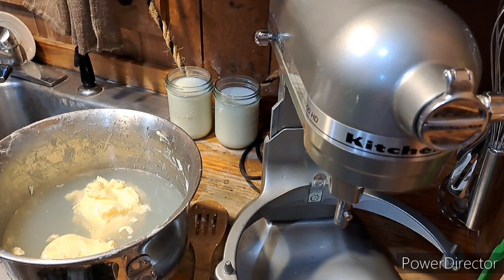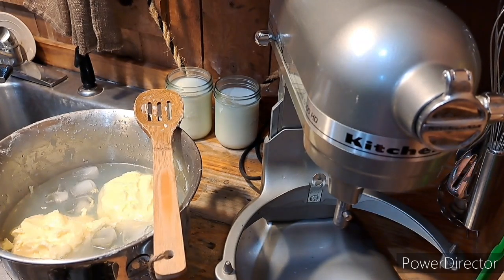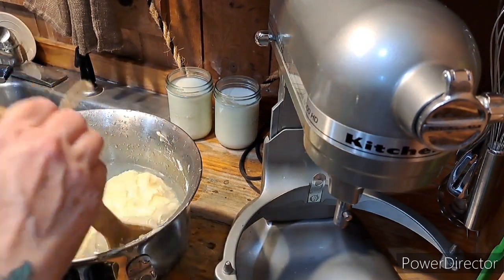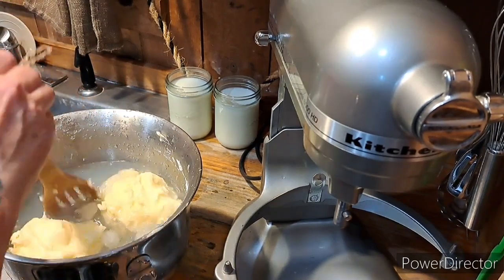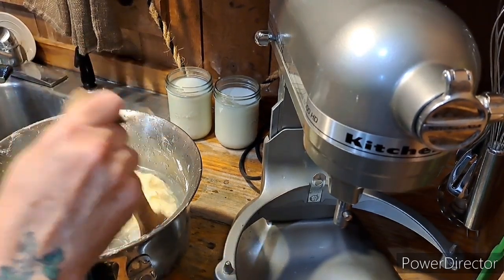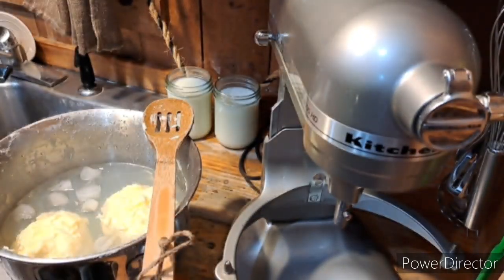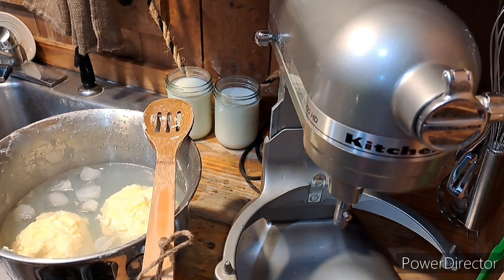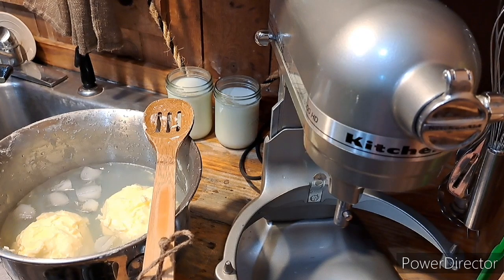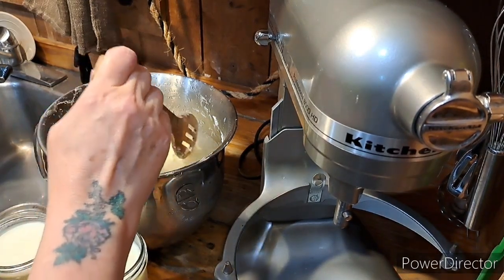Okay, after that fiasco of KJ coming in and being all loud — like I said, I already knew. I went and got ice cubes and put ice cubes in the water because this needs to harden up. It is kind of warm in here and it's not forming like I want to — probably from the body heat from my hands too. So I'm going to let it sit in ice water and start getting firm. I'll bring y'all back and show you what it looks like in a container.